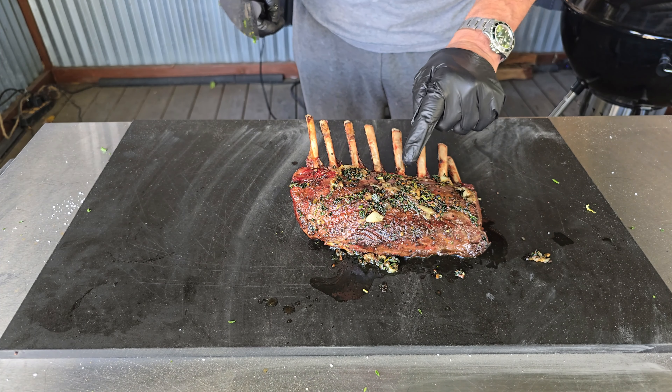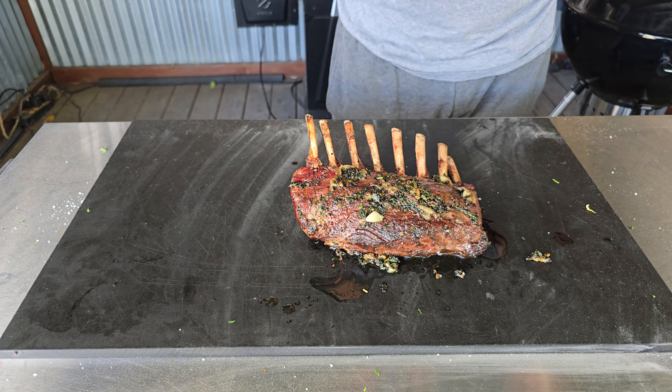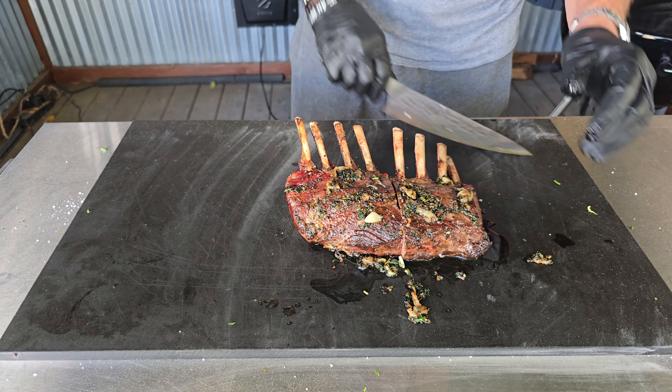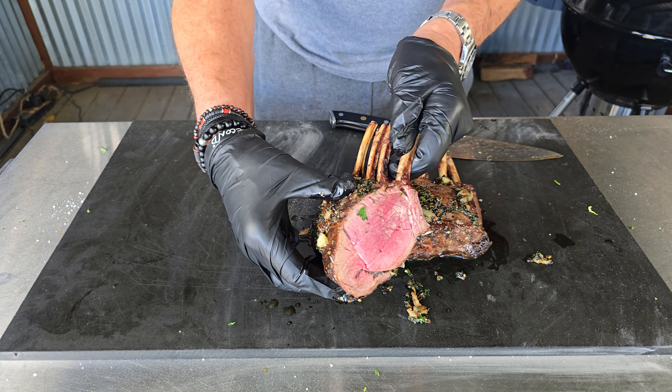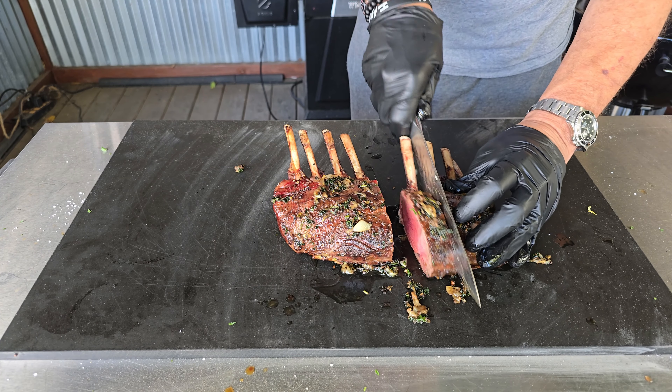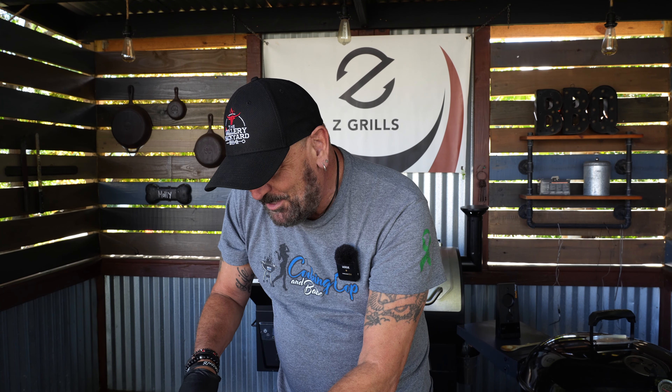Alrighty guys, and that is that. I am going to go right down the middle — we are going to slice this open and cross our fingers. Oh yeah, I nailed it! I am hoping the cameras are picking this up — we absolutely nailed it. You've got to get these things to that rare to medium rare, otherwise it is just going to be too tough. Let's go ahead and cut this down. I will finish cutting this up, take a snap or two, then bring you guys back for the taste test.